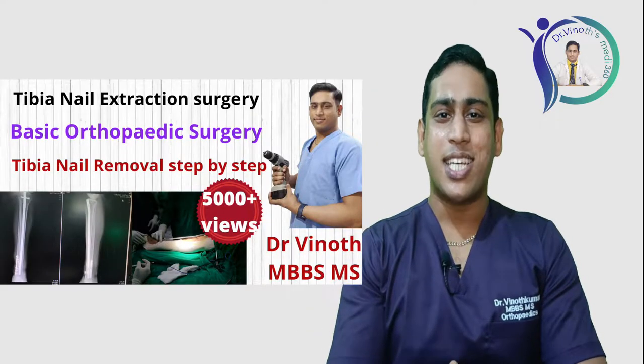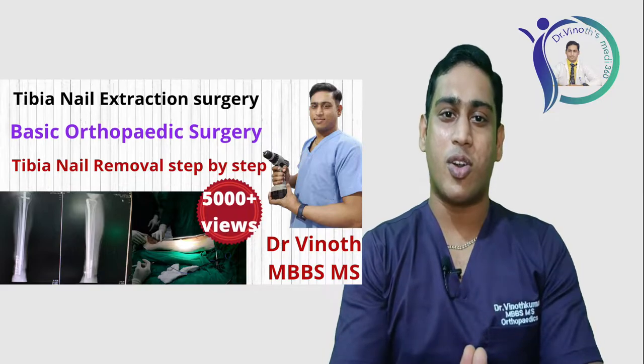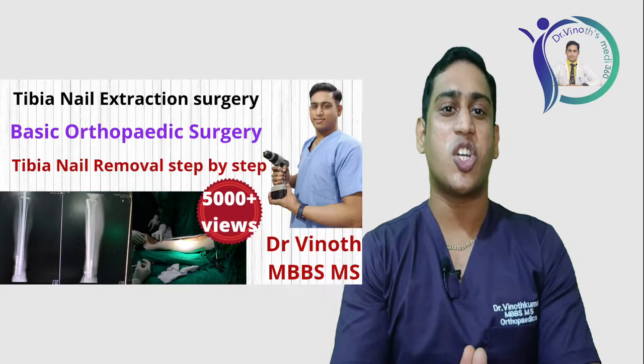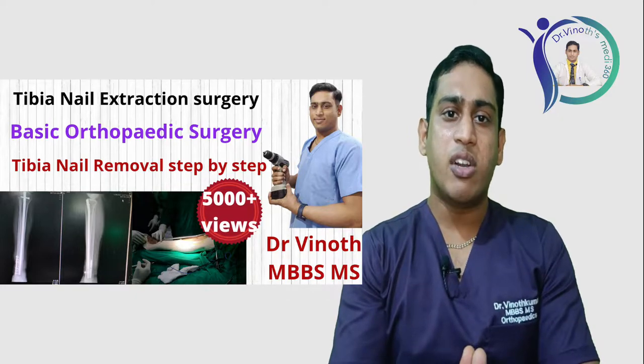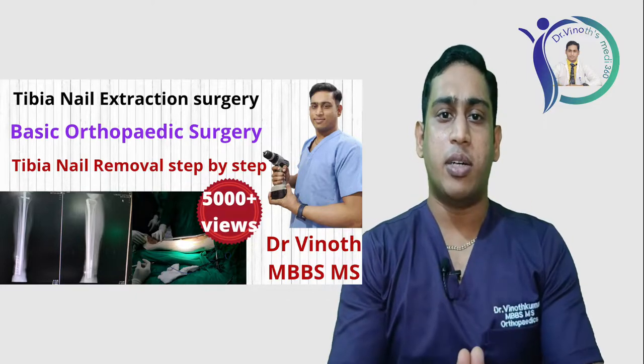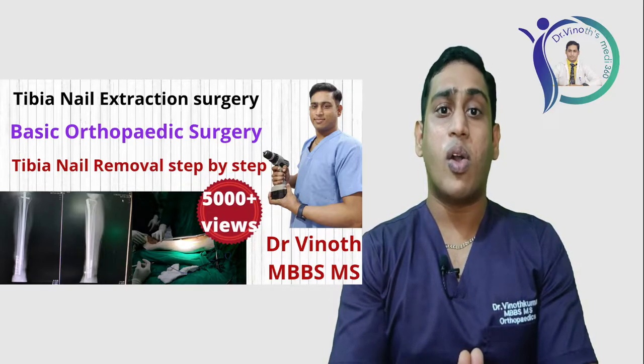Hi everyone, myself Dr. Vinod, an orthopedician. On a regular basis, the most common fracture we come across in our operative setup is fracture shaft of tibia, and the most common modality we choose is internal fixation with a nail or intramedullary rod fixation for the shaft of tibia.